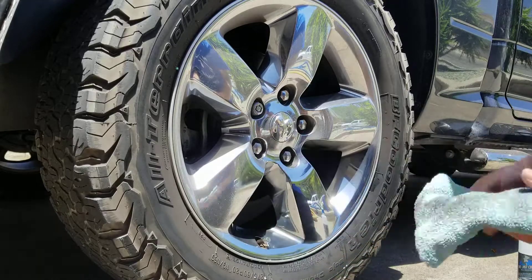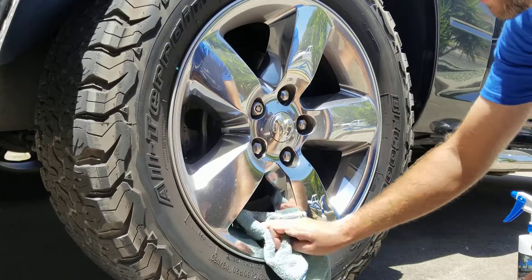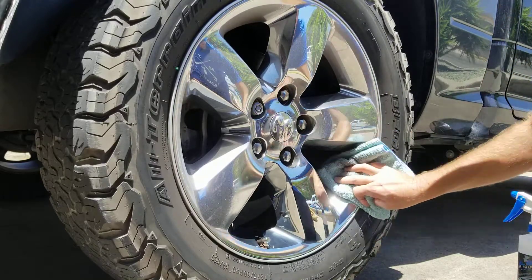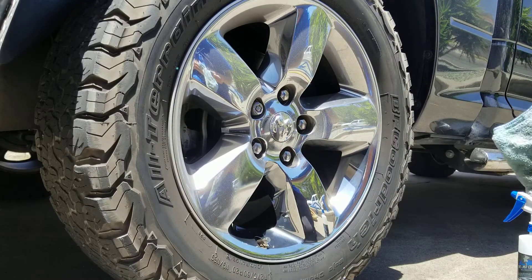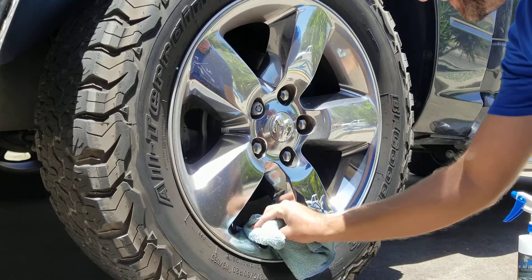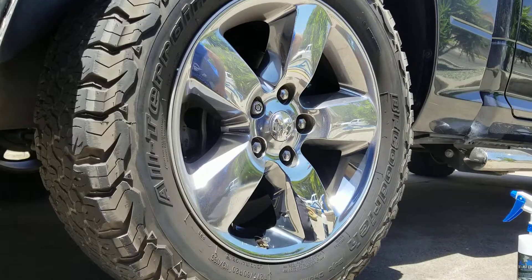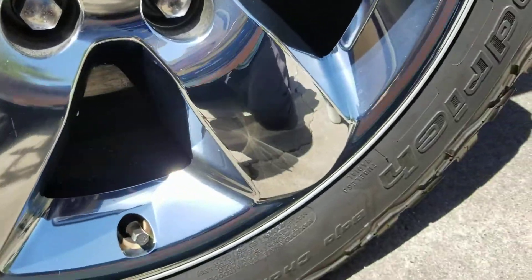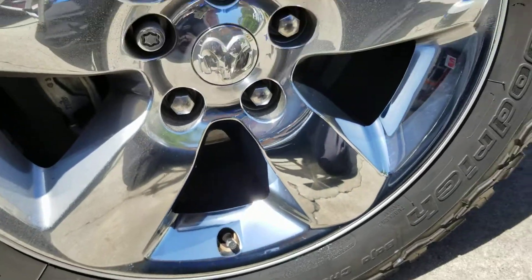See how much it took right off there. Now we're just going to buff it to a high shine. So that's what the rim started looking like, and that's what we've got it looking like with some minimal effort. So there you all go. Thanks for watching.